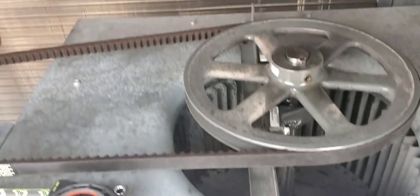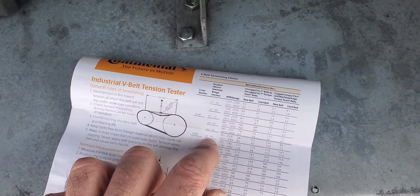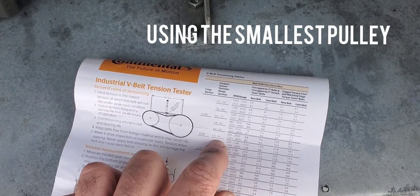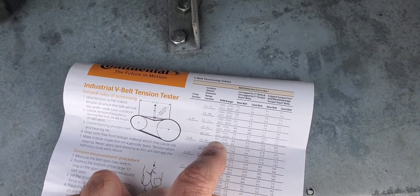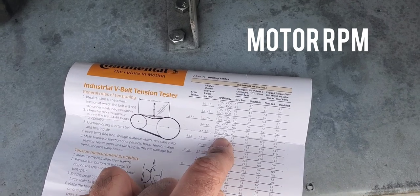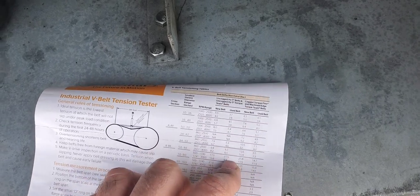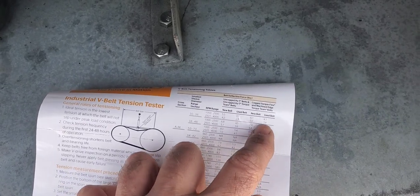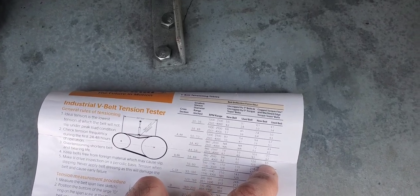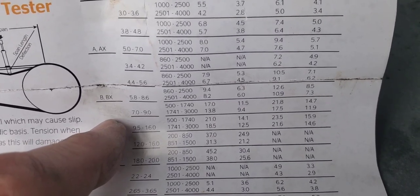On this chart we come down to BX, because we have a BX belt. For our sheave or pulley size we're at about six, which puts us between two ranges. Coming up to 1750 RPM, we're between those two ranges. We are a cog belt and also a used belt, so lining that up gives us a deflection of 8.5 pounds.